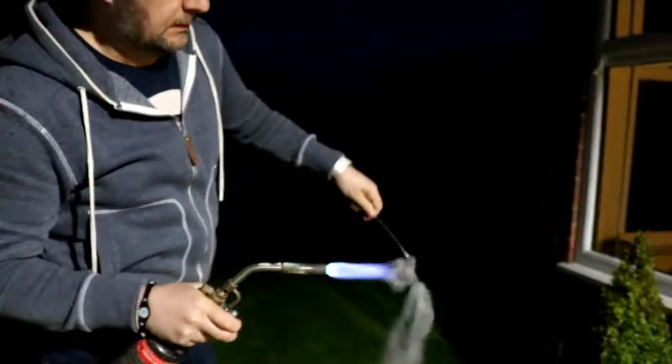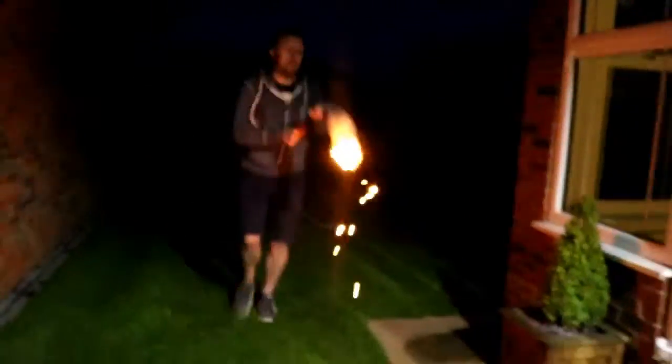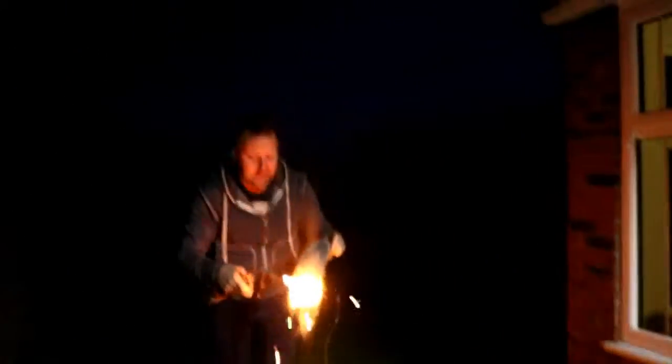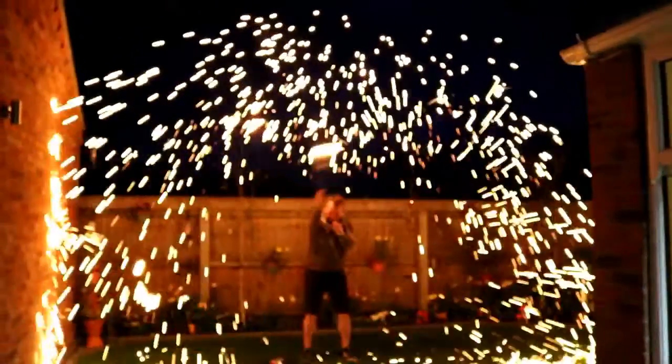The battery didn't quite work so we're going to try something a bit different. I'm going to be ready to run back. Is that it? What's going on? It's gone out again. Don't play with fire kids - this is dangerous stuff. Ouch. That was really hot.